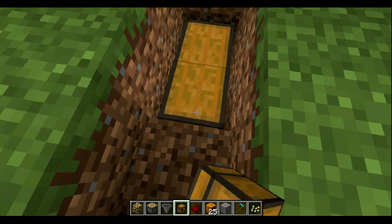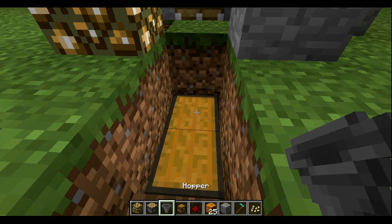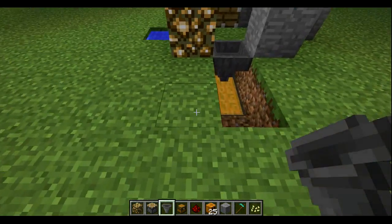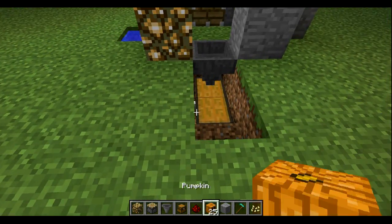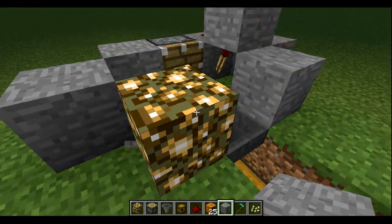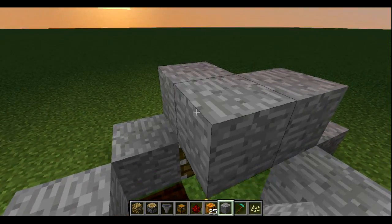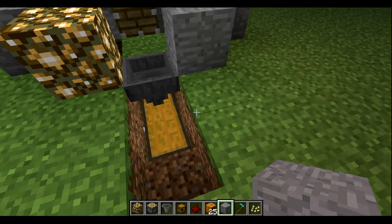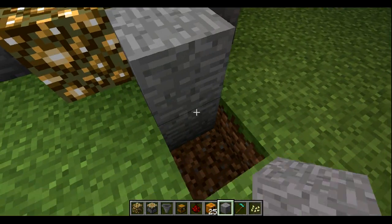Put your chest there — it doesn't matter, you can put one chest or two chests. Put the hopper there, and make sure you hit shift when you place the hopper. Now cover up the water — all these blocks are just making sure that the pumpkin doesn't fall anywhere else and goes inside the hopper.